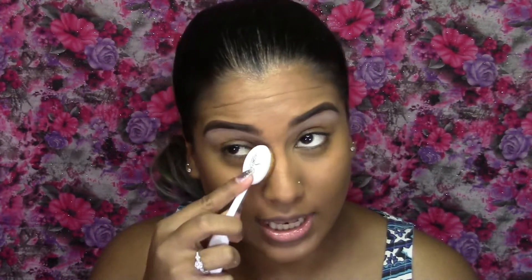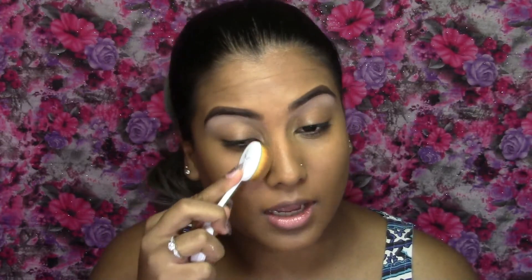Next I'm going to go in with concealer — first taking my N.A. Go Pro Conceal in the shade Fawn. This is my skin tone and I'm just going to lightly conceal my dark under-eye circles because I've been writing exams — it's been rough. Then I'm going to take my F40 KK Baby Brush from Switch Beauty and just lightly blend this out.